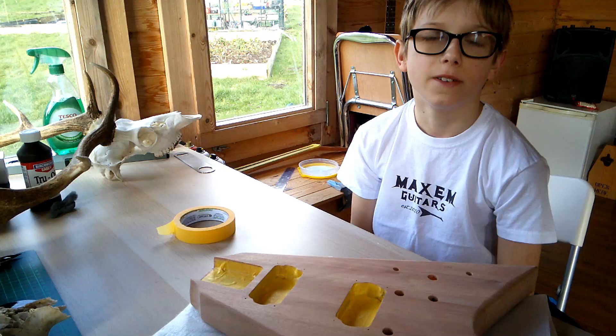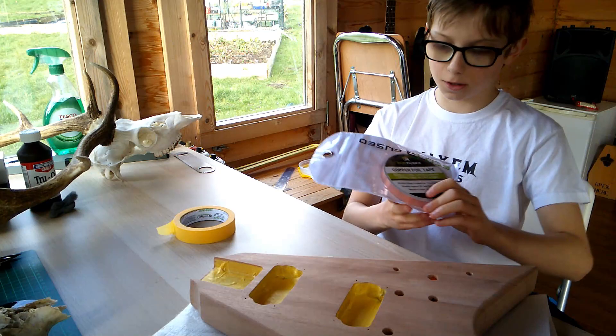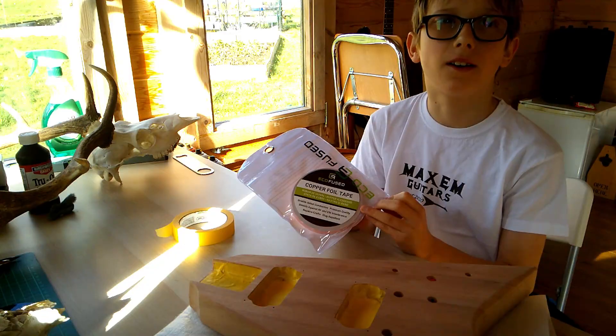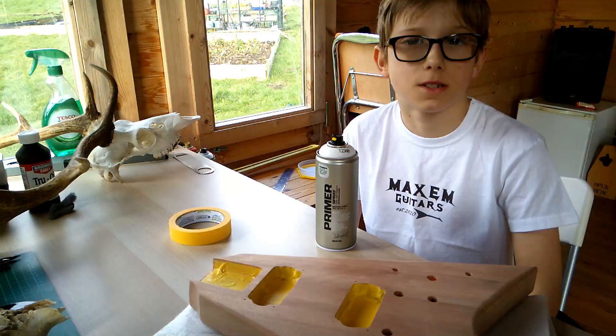The reason we don't want paint in the holes is because we are going to put copper tape in them. Copper tape will prevent interference.